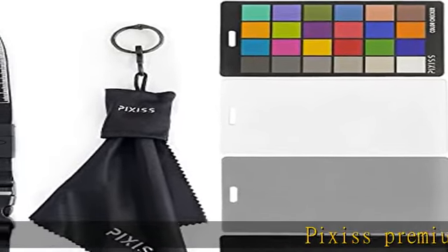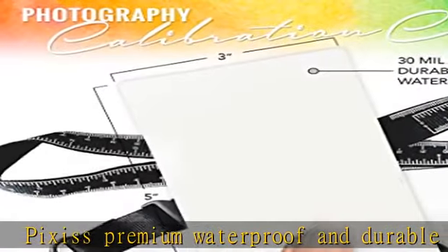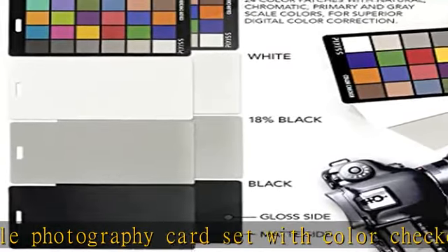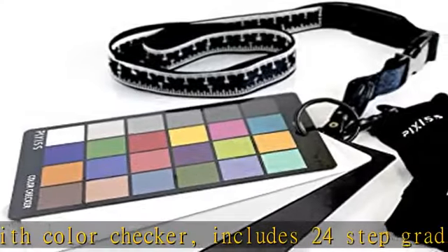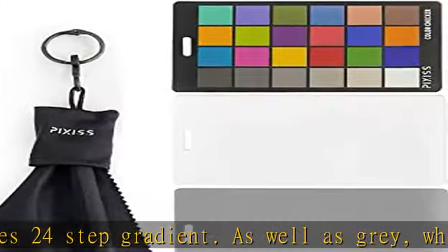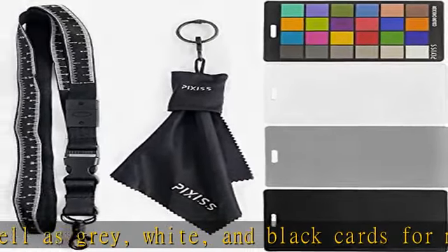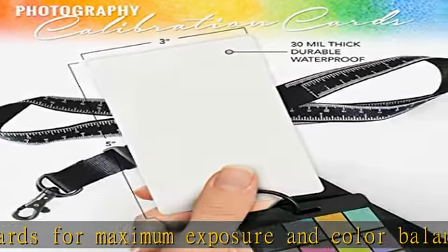Pixis premium waterproof and durable photography card set with color checker includes 24-step gradient as well as gray, white, and black cards for maximum exposure and color balance. Our custom calibration tools have many uses in one great set — use for video, DSLR, film, and photography. Compact and lightweight, works with any camera. Color reference tiles and temperature color with 24 colors in matte and gloss.